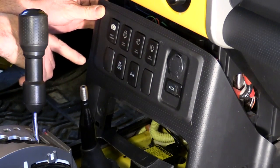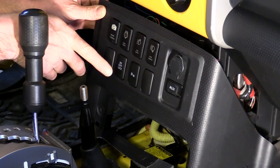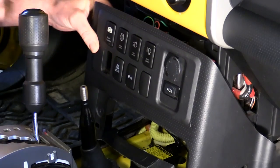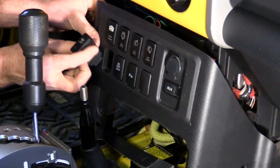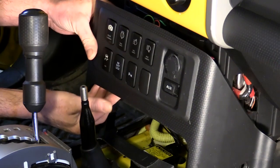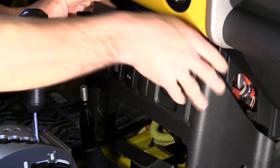Now it just comes down to where you want to put the switch. We're going to put ours here. Just reach in the back and push this blank out, then take your switch and push it in — simple as that. Now we just wire the back.